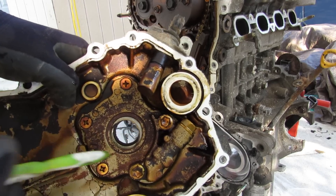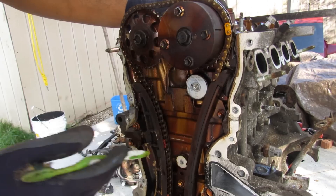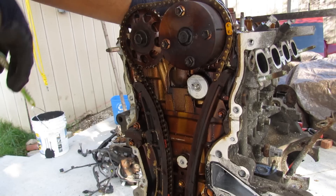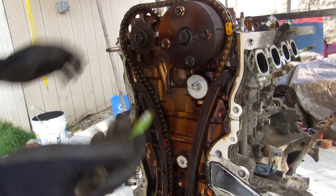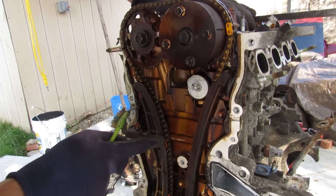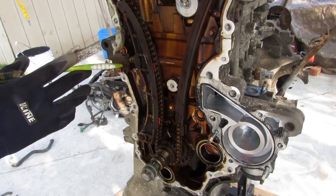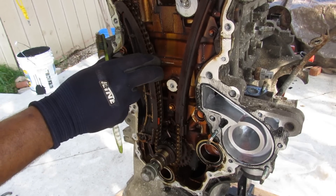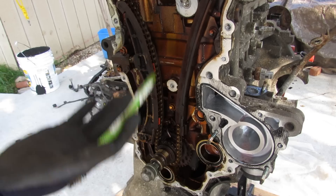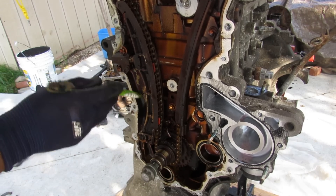The timing chain setup is impressively simple — just one single chain with plastic guides. Inside it's a bit tarnished, probably due to extended oil change intervals, but I don't see any major wear points. The chain goes from the crank all the way up, and you've got a hydraulic timing chain tensioner putting pressure on the chain slide. Overall a pretty straightforward setup with no major wear, just some tarnishing throughout.